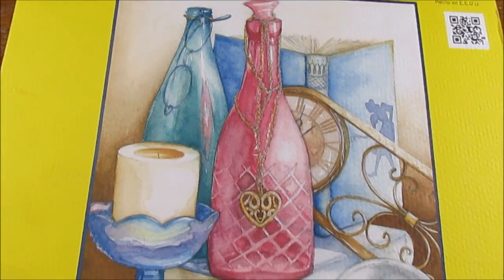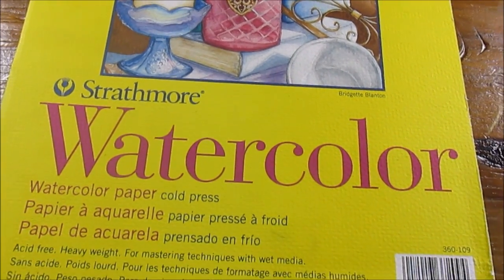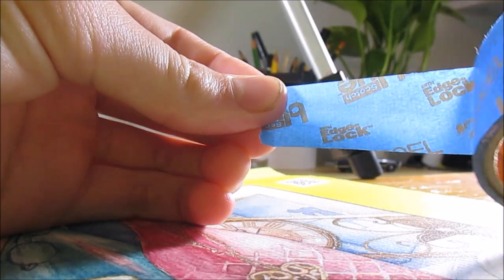For the final demo of this review I'm using Strathmore watercolor paper, 300 series cold press, 140 pounds — so it's pretty thick. I cut my paper down to five by seven and taped it down with blue non-sticky masking tape so that my paper doesn't tear.